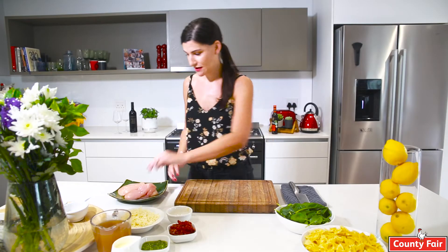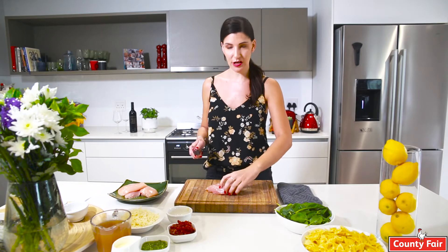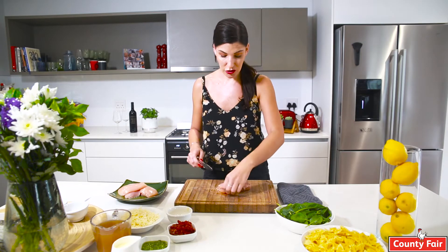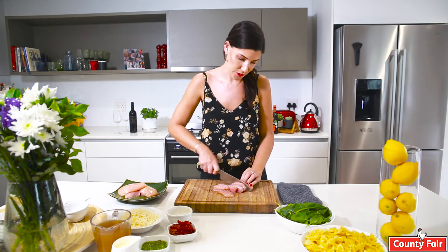The first step is to chop up our chicken. I'm using the County Fair chicken breast. I love using chicken breast — it's always so nice to have a couple in the freezer. You can make so many different things: pastas, soups, chicken pie. There's just endless possibilities.